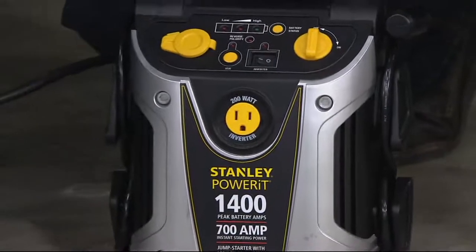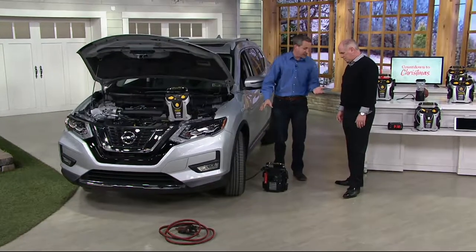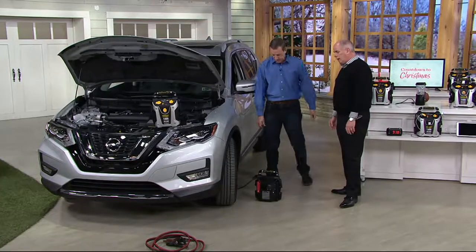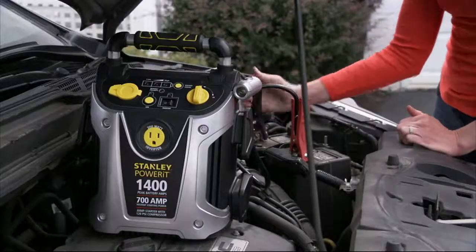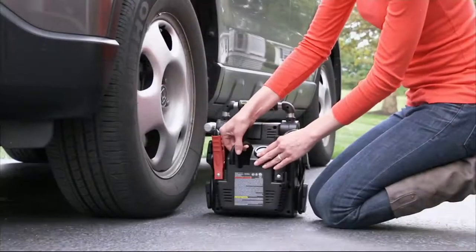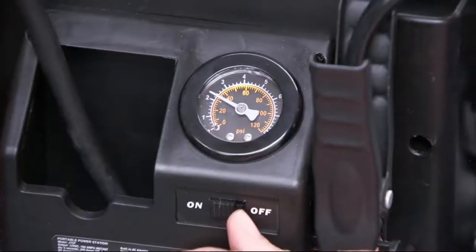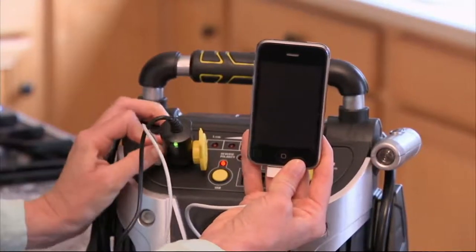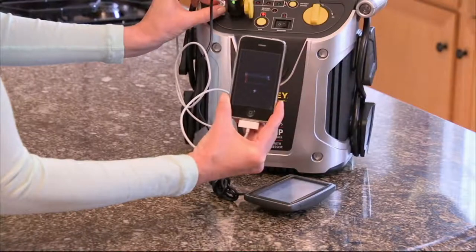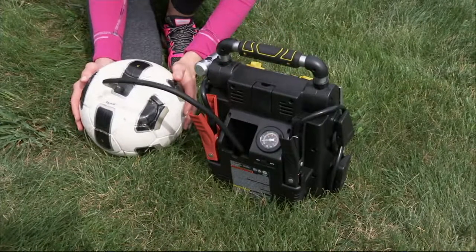It goes right to the flat tire — the boat trailer behind the shed, the lawnmower in the garage, wherever you need it. When that light comes on your dash, you don't have to do anything but find a safe spot, pull over, and fill up your tires. If you're going to own an automobile, there are certain responsibilities you should be accountable for — checking your air pressure at least every other fill-up will save you money. This unit is about half the size it would have been a year ago to offer 1,400 peak amps of cranking power.